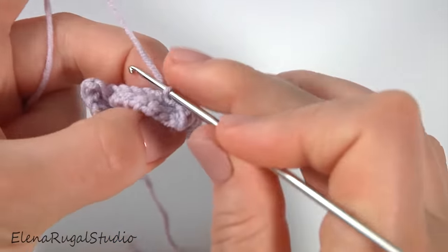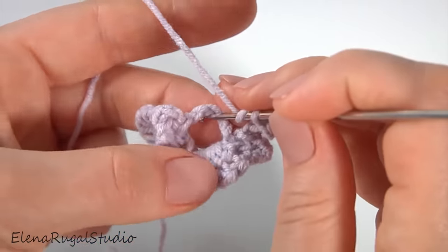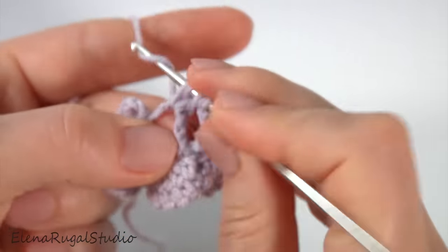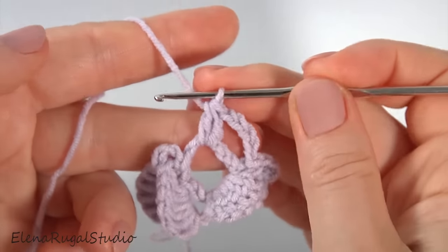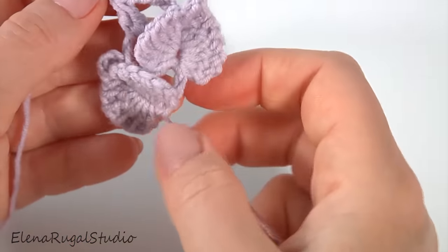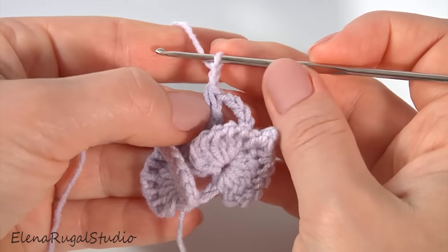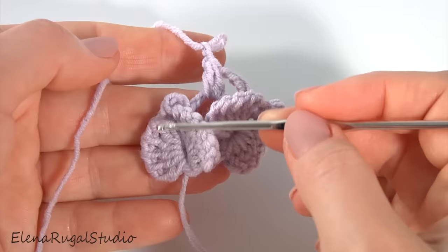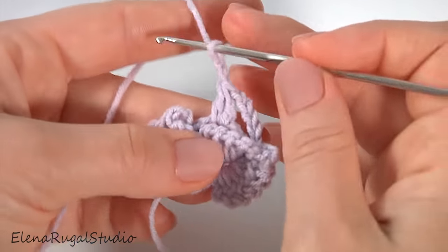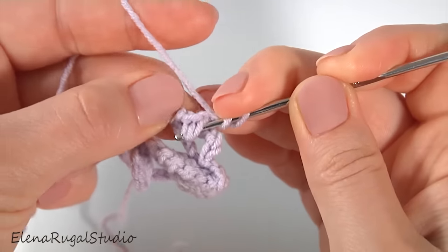Let's crochet the next base. Chain of five for the chain space. Insert the hook around the next chain space. Make a cluster made of two double crochet, then pull through three loops at once. Then chain of two. Let's stop at this point and look at my leaves. Each half consists of six unfinished stitches. Now I am working with the opposite side - you should repeat the same as I did before. At this point I made a chain, but in the next cases you should work with a cluster.